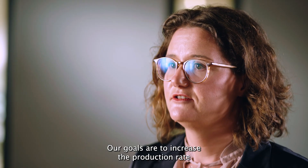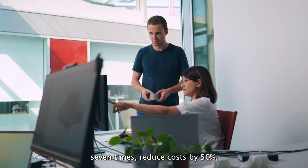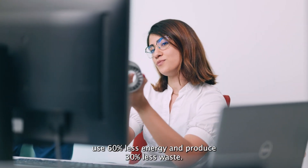Our goals are to increase the production rate seven times, reduce costs by 50%, use 60% less energy, and produce 30% less waste.